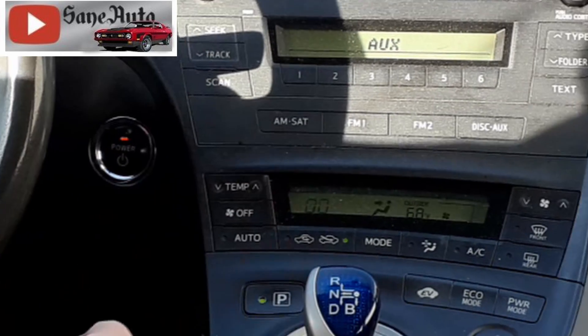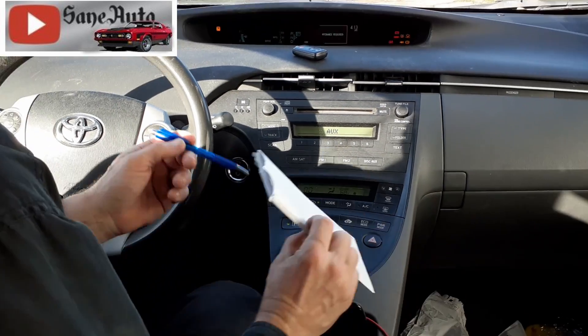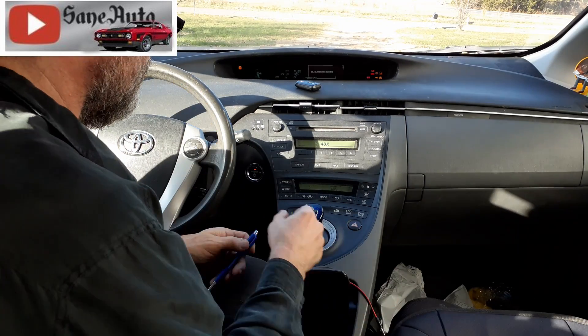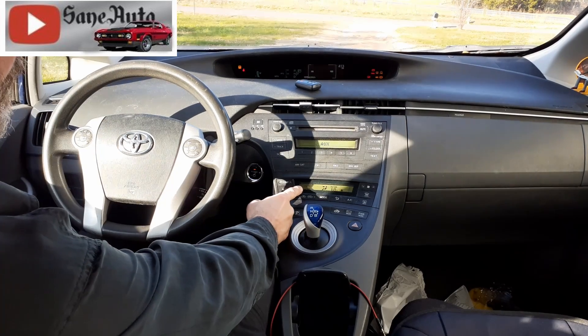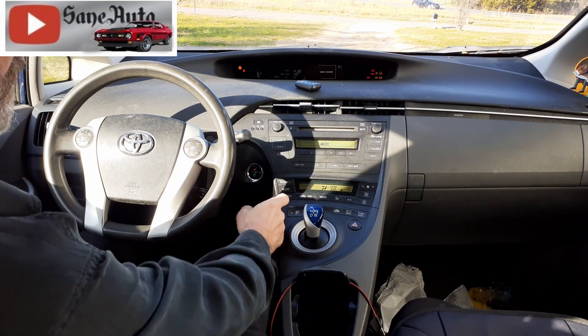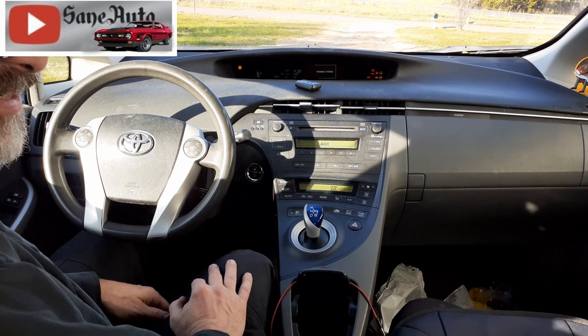We're looking for it — it's blinky! And look, now if there had been a code it would be right there. It says zero zero. You'll need a piece of paper and a pen for this, but luckily there are no codes — they would show up right where the zero zero is.